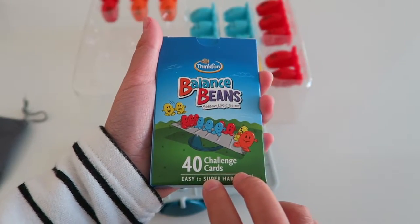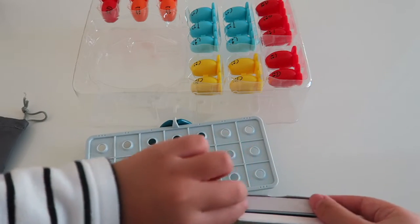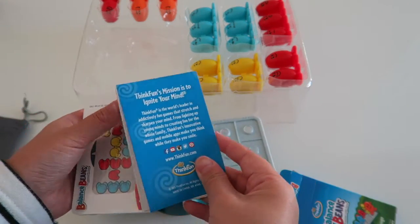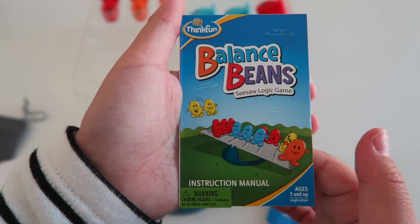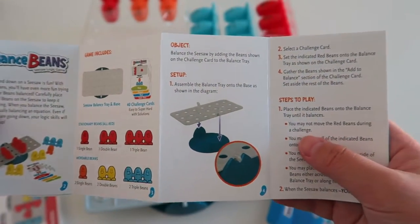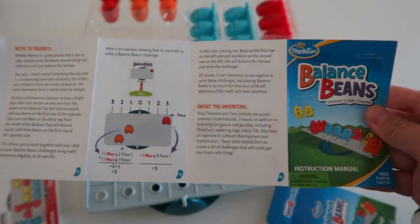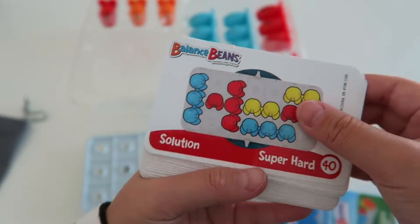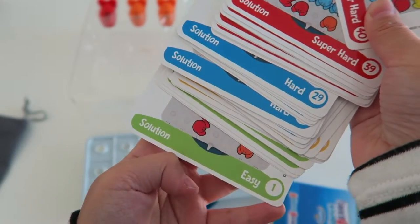So here are the 4D Challenge cards. Let's open this. There's a lot. So let's see here, this is the instructions. So here are the cards. They have super hard, and then they have hard, medium, and easy.